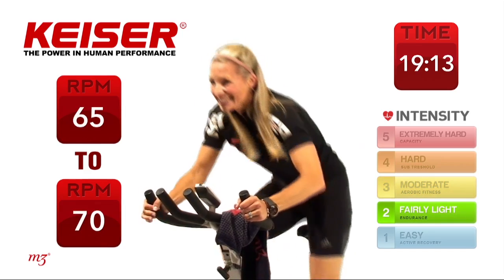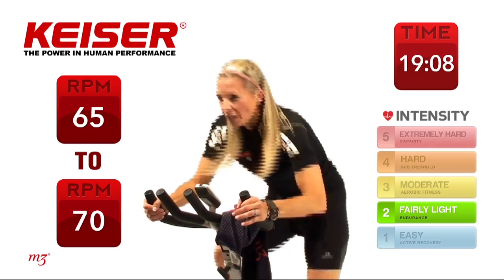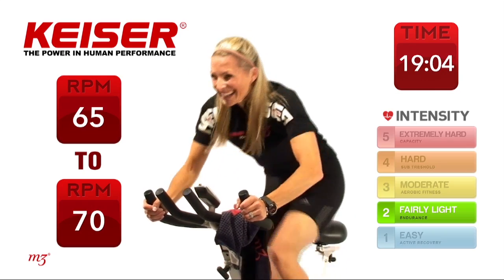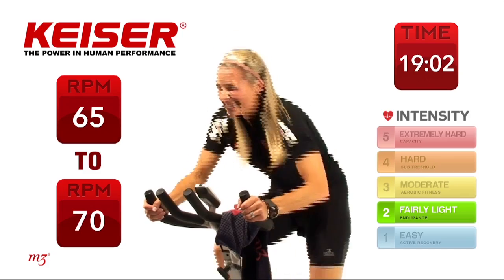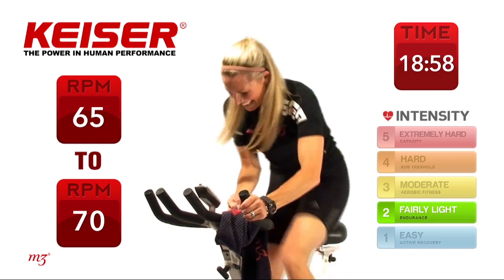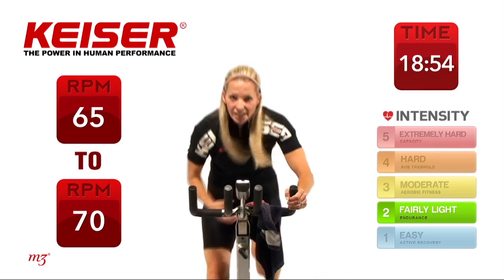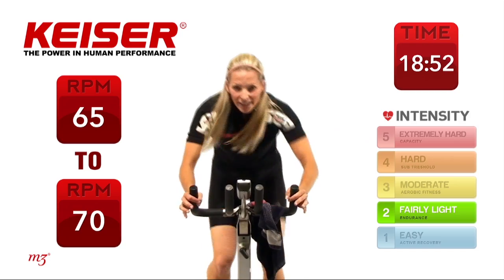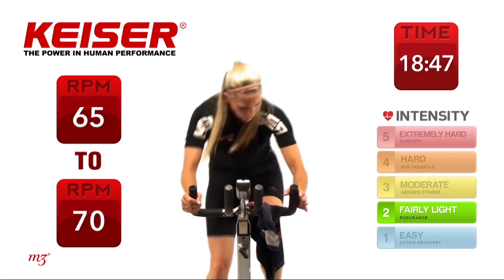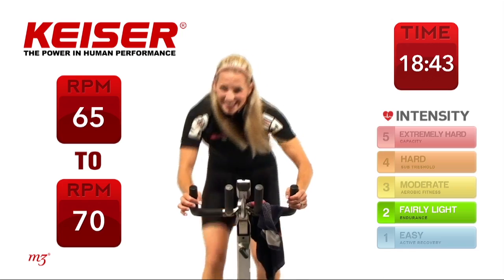Back to that steady climb for 45 seconds. Next time you could add a little more resistance. Let's do it — one to two gears. Getting ready for that next set. Now you'll notice as I'm climbing, not a lot of movement — just natural movement, side to side.